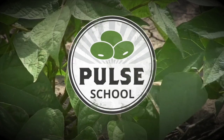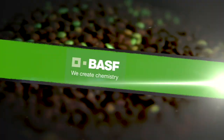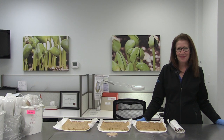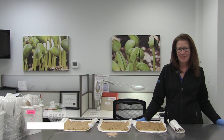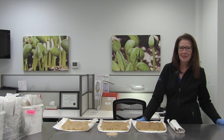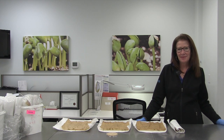The Pulse School on RealAgriculture.com is brought to you by BASF. Hey, it's Jessica Goose here with RealAgriculture.com. Thanks for joining us for another Pulse School. Joining me right now is Sarah Foster, the President and Senior Seed Analyst at 2020 Seed Lab. Today we're talking about seed quality testing and what we're looking for — the good, the bad, and the ugly as far as what our seeds are telling us with pulses.